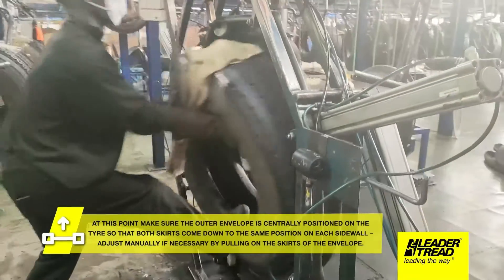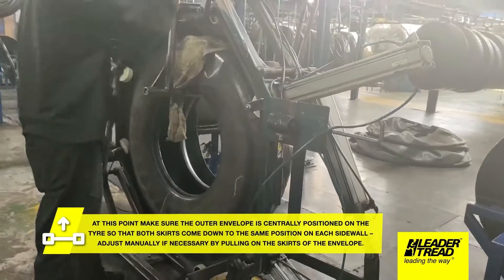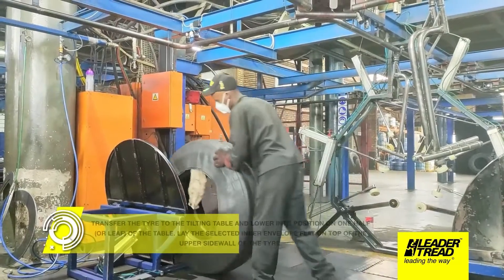Using the hoist, lower the enveloped tire to floor level. At this point make sure the outer envelope is centrally positioned on the tire so that both skirts come down to the same position on each sidewall. Adjust manually if necessary by pulling on the skirts of the envelope.